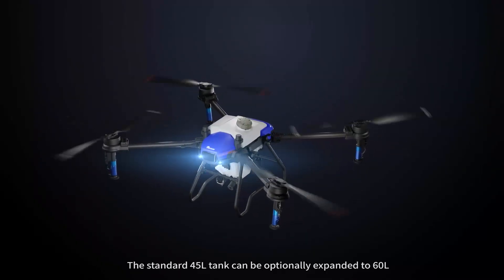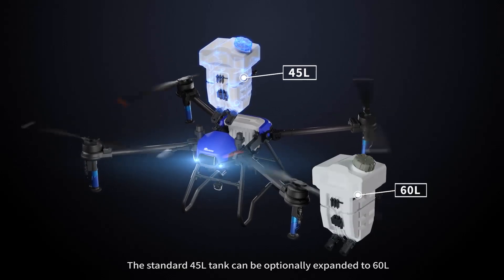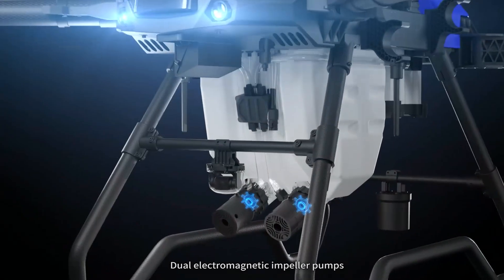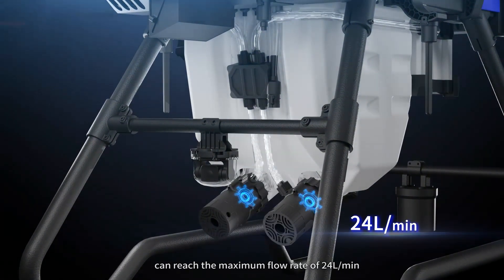High payload: the standard 45-liter tank can be optionally expanded to 60 liters. Dual electromagnetic impeller pumps can reach the maximum flow rate of 24 liters per minute.